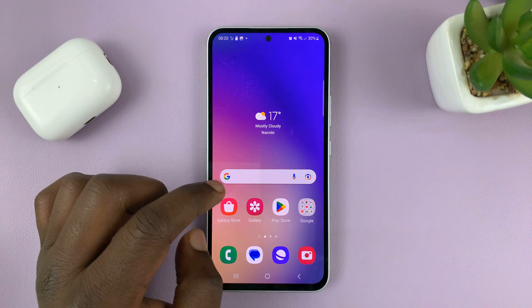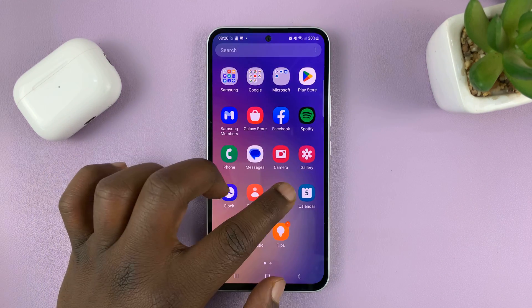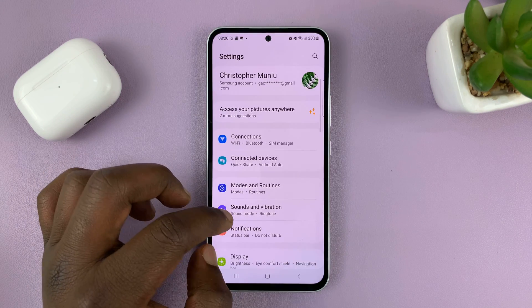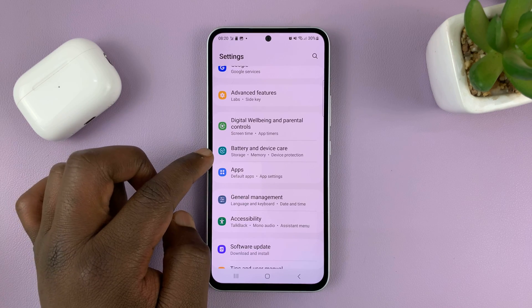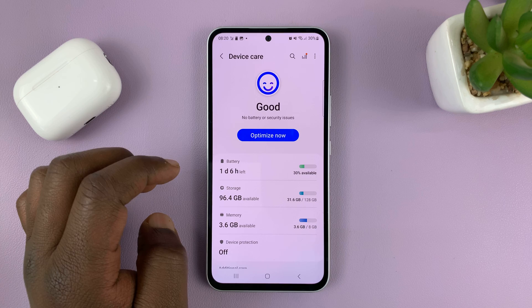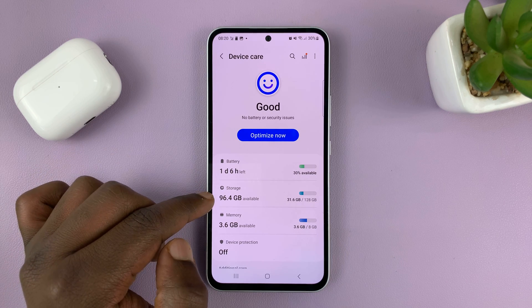With the SD card inside the phone, go to Settings. On the main settings page, scroll down to Battery and Device Care and tap on that. Then tap on Storage.